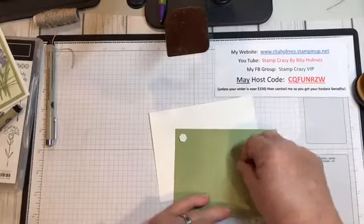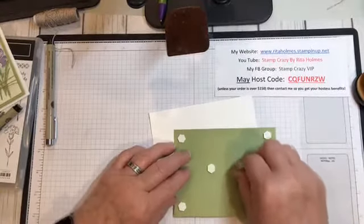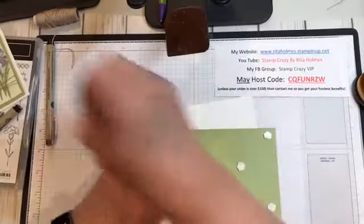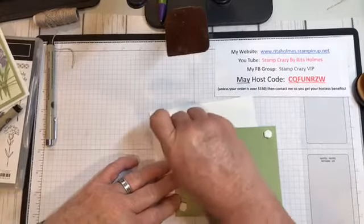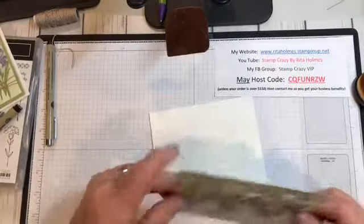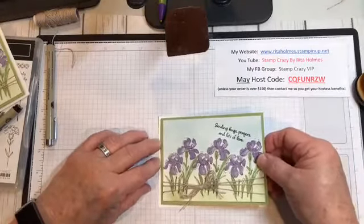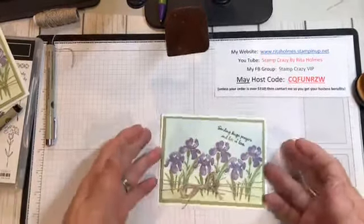I'm going to put dimensionals on the back of my card base. I only use about six — that's basically all you need. You want to hold up your corners and you want to hold up your middle a little bit. Make sure your card opens at the bottom, put your card front upright, and then just add that to your card front. And there you go — you have a card.